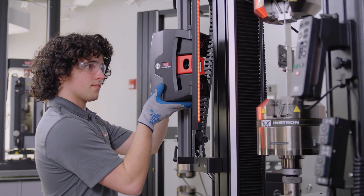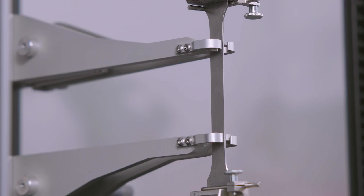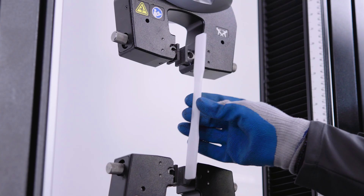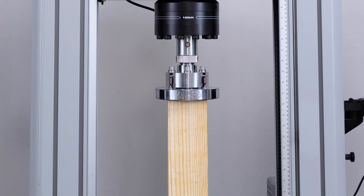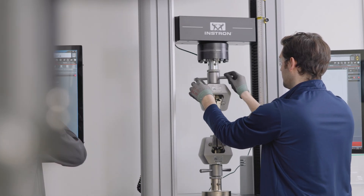The new 100 kilonewton models also maintain compatibility with nearly all of Instron's 100 kilonewton accessories for testing high strength alloys and composites. In addition to hundreds of other accessories for testing plastics, elastomers, and any other materials or components, making it one of the most versatile and capable universal testing machines we've ever developed.